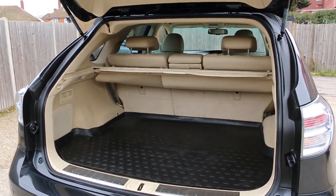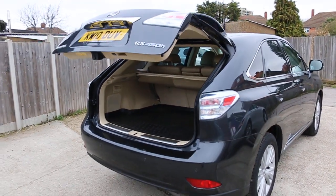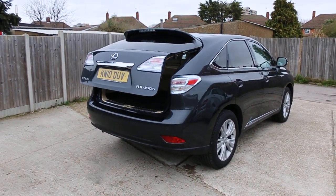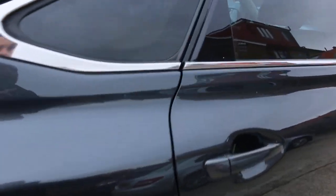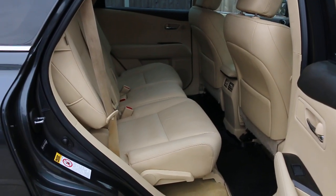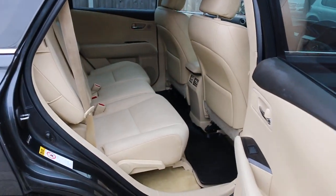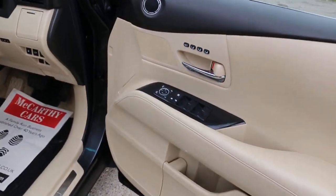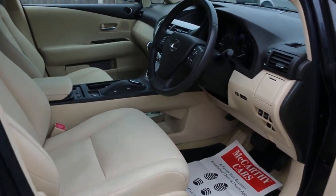The car features split folding rear seats, electric tailgate, full cream leather interior, side and front airbags, five headrests, isofix child seat preparation, four electric windows, electric and folding mirrors, memory seats, and full electric seats.